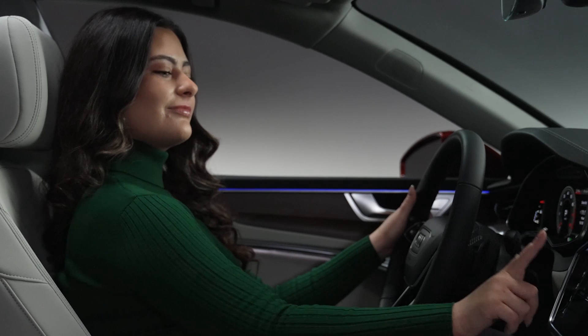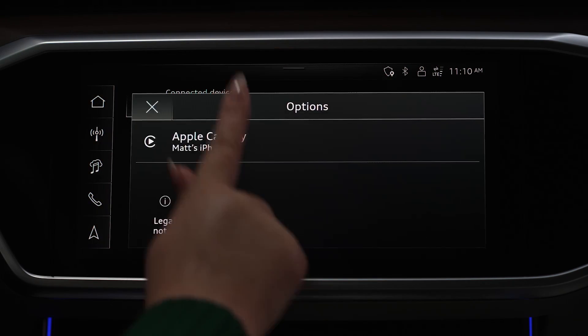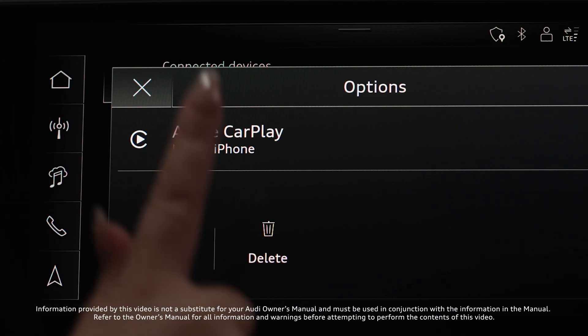To remove a connected device, disconnect the device, then press and hold the name until the Options menu appears. Then select Delete.